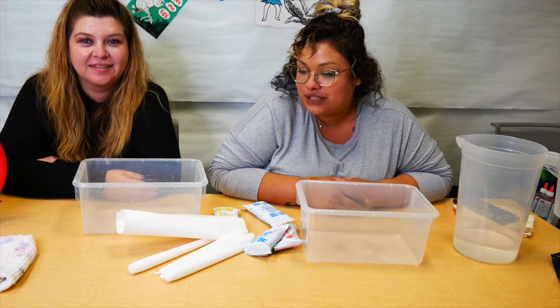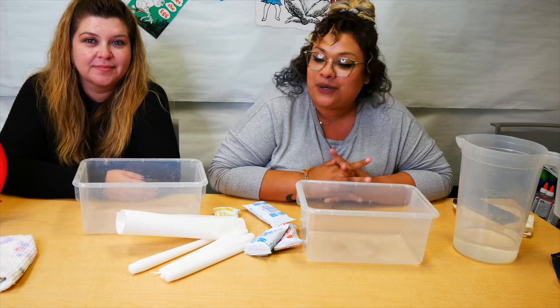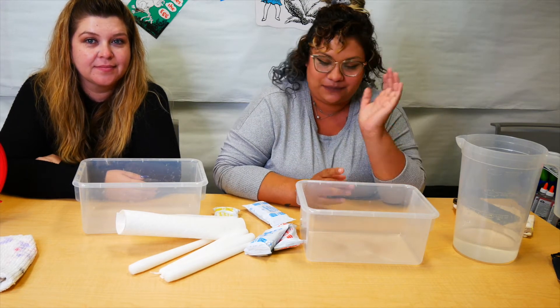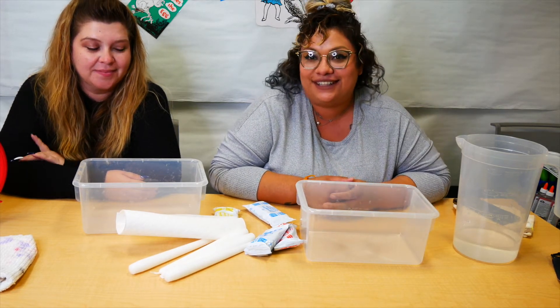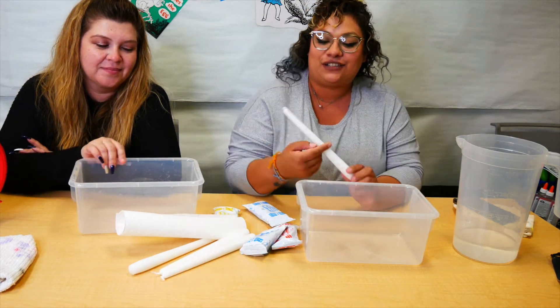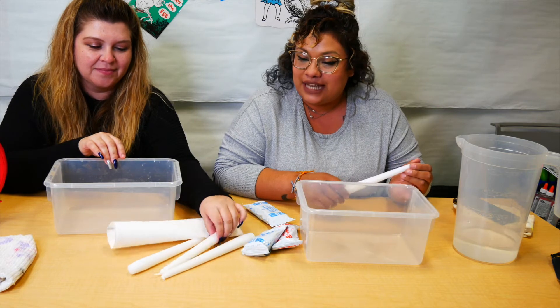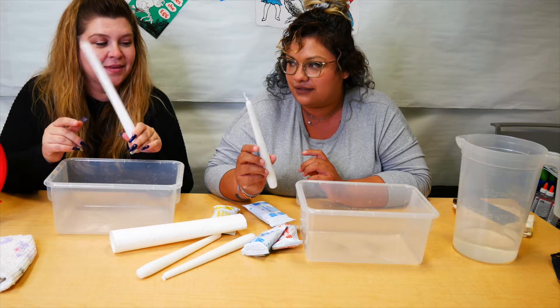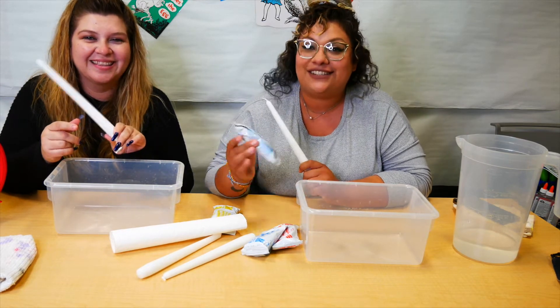Hi everyone and welcome to the Mashup! We have a fun and exciting program for you today that we're super stoked for, because we're going to be changing the shape of candles — we are going to be making twisted candles. What you'll get in your kit is two candlesticks.